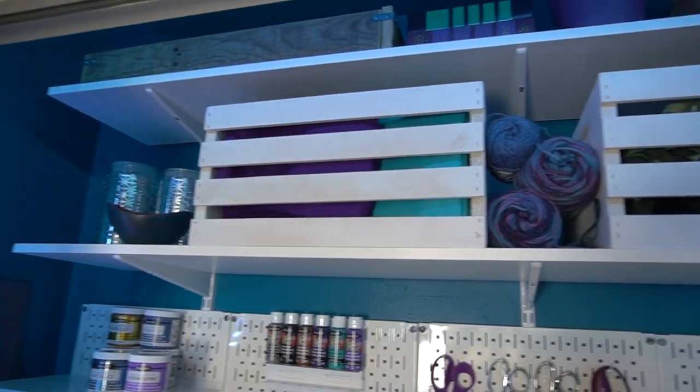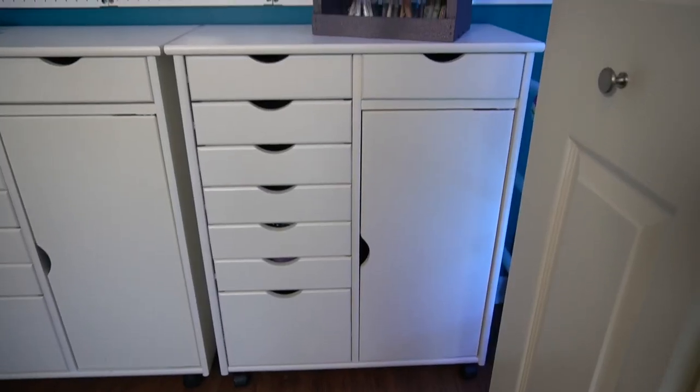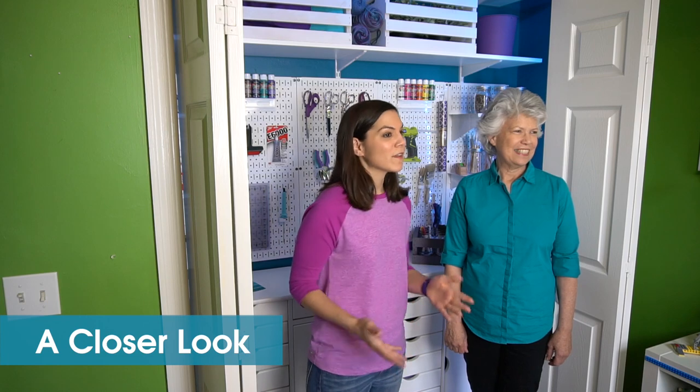The top shelves are going to be great for storing seasonal decor and staging items. Now let's take a closer look. Everything installed here can be found at HomeDepot.com. What's neat is if something isn't available in the store, you can have it delivered for free to the store and then pick it up — we did that with a couple of these items and it was really convenient.